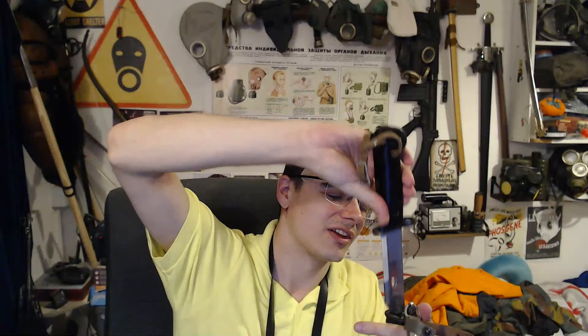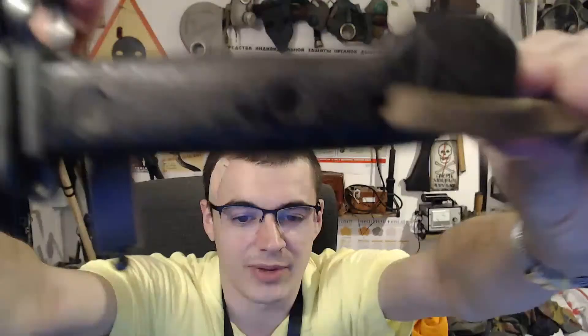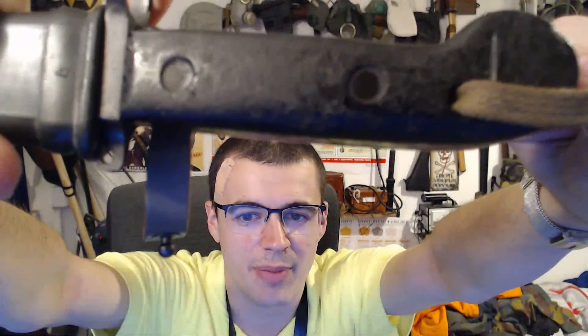I've got a load of Flecktarn stuff including the Draeger M65 and an M62. So I've got Flecktarn Bundeswehr stuff, and I've also got a modern German NBC suit. This one's an old one so it's black Bakelite — if you look closely you can see it's Bakelite.